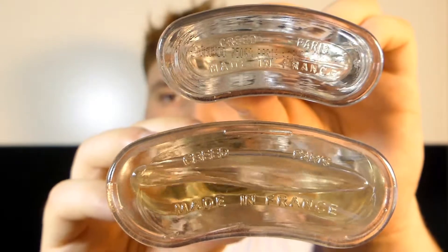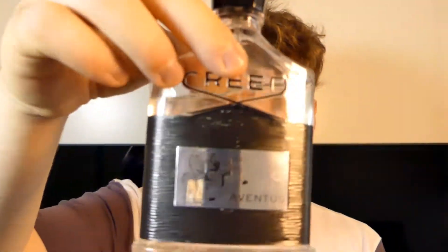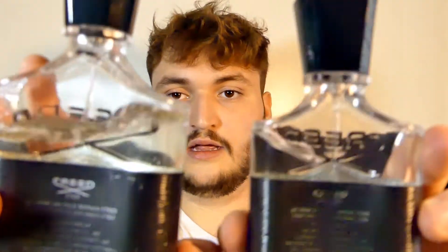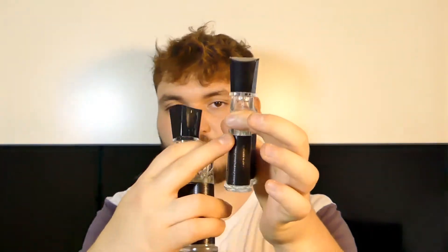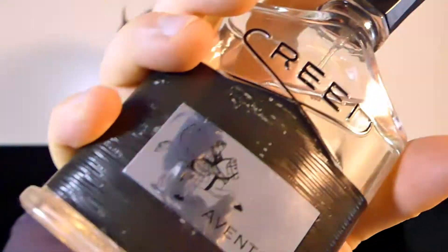You can see the juice color — the juice color on the real one is see-through, and this one is a bit yellowish. The backside is right there. Even the feeling in the hand is different — I can tell just by holding it that this one feels fake and this one feels real. The ridges here are more detailed than on the fake, and also the figure up front is more detailed — it's etched into it, whereas on the fake it's just printed.